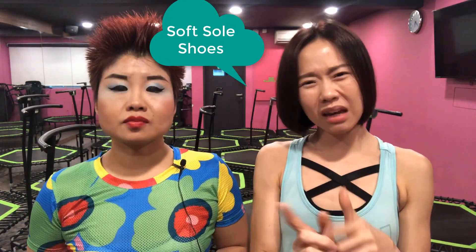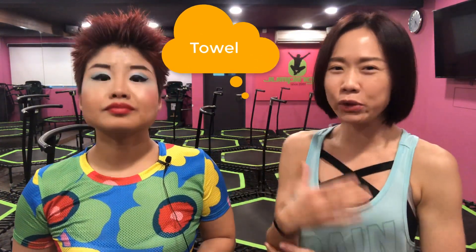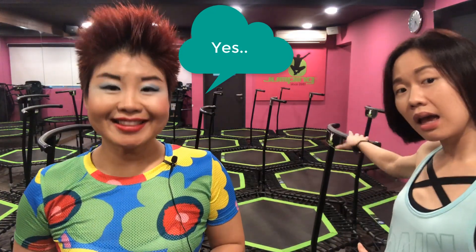Another thing is shoes — very important. Soft sole shoes, not those hard soles that make you unable to bend. I wore hard sole shoes yesterday and it was very hard to do certain moves like tiptoes. I didn't feel stable because I couldn't execute certain moves properly. And of course, bring a towel to wipe off perspiration and keep yourself dry during high intensity exercise, especially when you need to lean on the floor — it can be very slippery and dangerous.